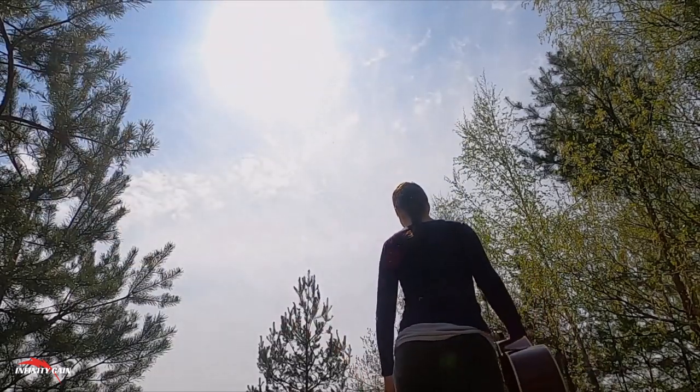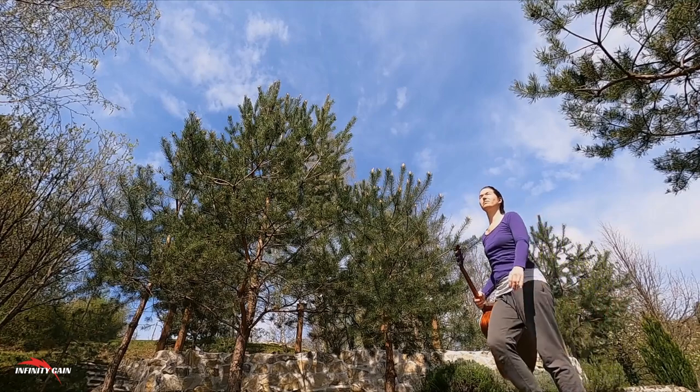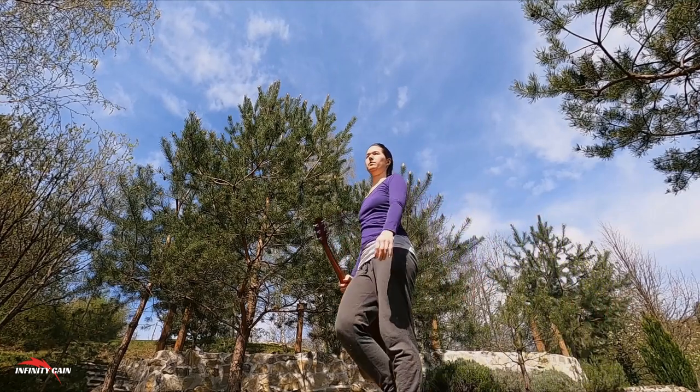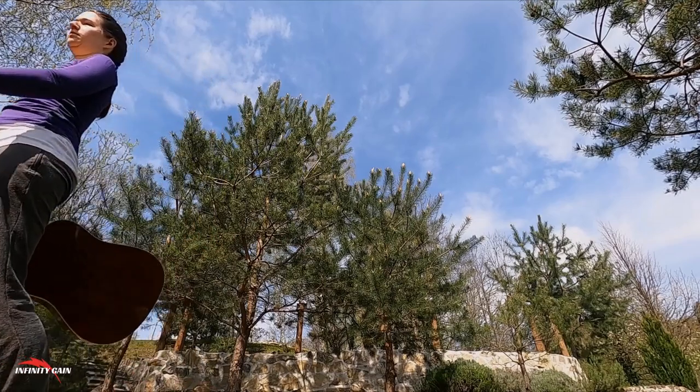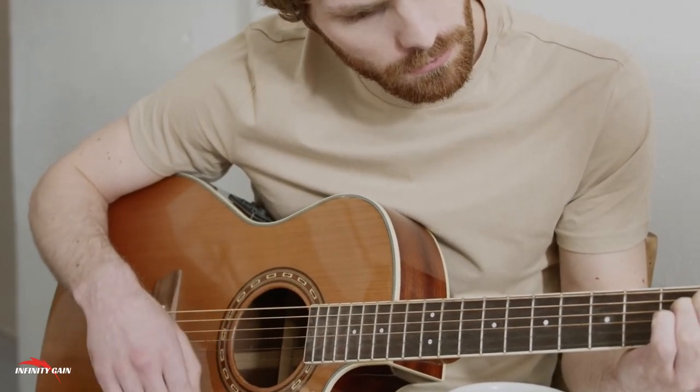Basic Guitar Setup and Tuning: Learn how to set up and tune your guitar, ensuring it sounds great every time you play. The ebook provides detailed diagrams and instructions, making sure you know exactly how to adjust your guitar for optimal performance.